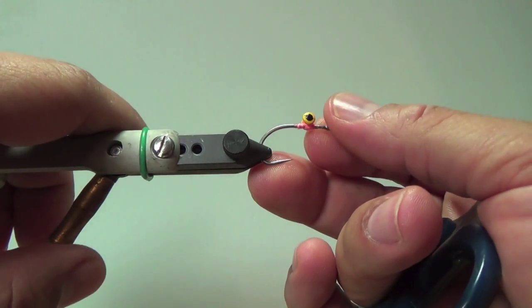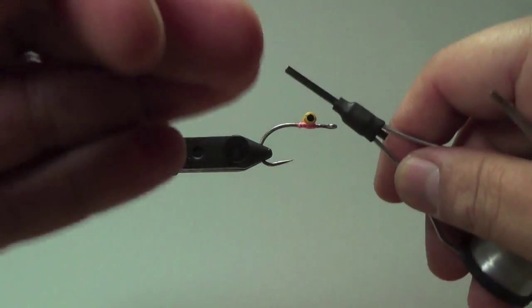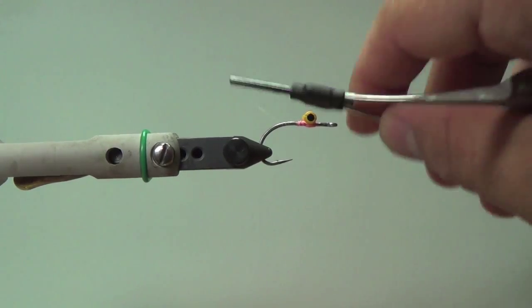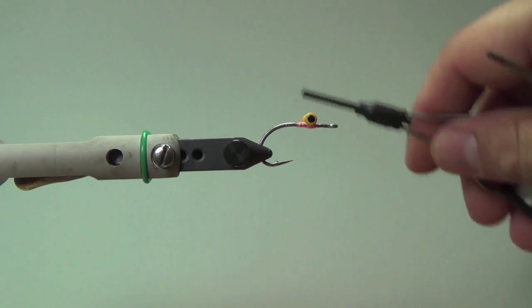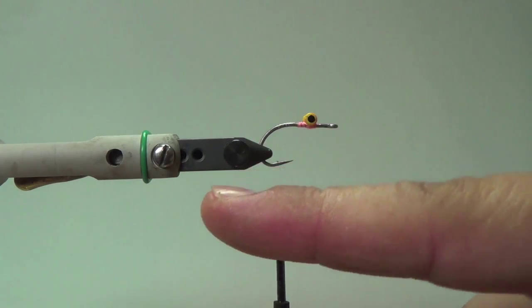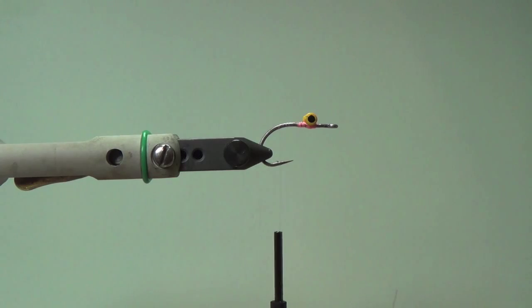I'm going to go ahead and put the hook in the vise now. I've already put my dumbbell eyes on, as I did in the last tutorial. So eyes are on. I'm going to go ahead and put on my thread — I like to use a clear fine mono thread for all my flies. One key thing: when you start your flies, always make sure you keep them consistent and find that point at which you want to start all your fine materials. I'm always going to be setting my thread right there where the bar begins to kind of climb up — it keeps everything real consistent.